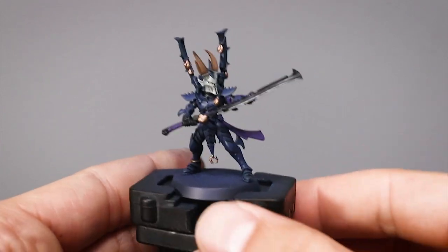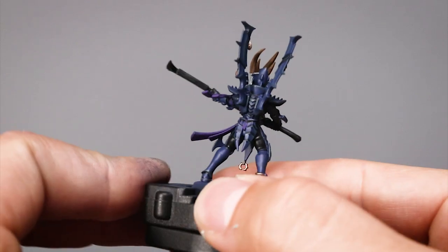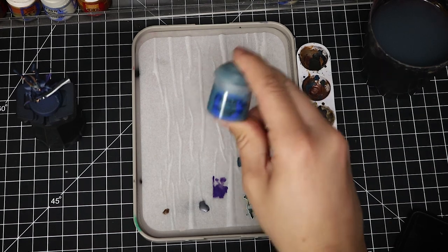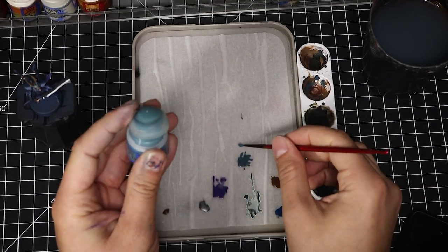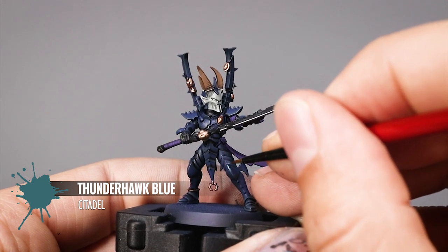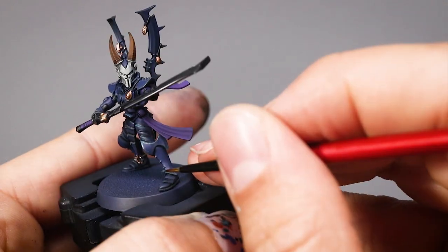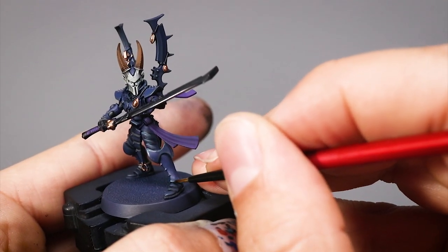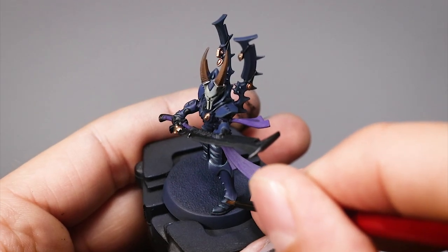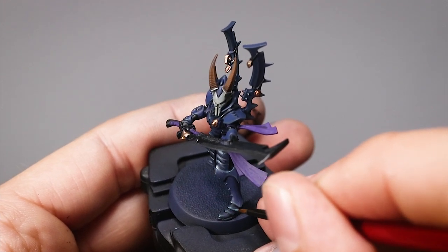This is how the model looks after hitting all the edges — it already looks very good and you can leave it here if you want. I am going to add a couple more highlights. Following the previous step I'm going to use Thunderhawk Blue, again doing a very thin edge highlight but only on the areas that would catch light or that are facing up. The rest of the edges you can leave as they are. Just pay close attention to the spikes facing up and where the light would land on these edges. This won't take as much time as the previous step.